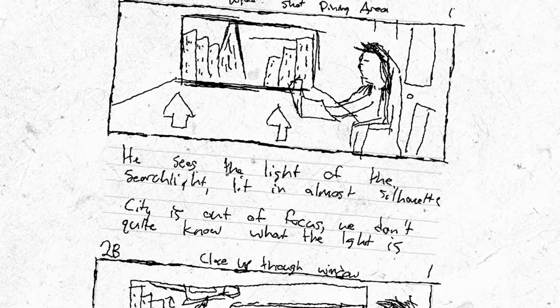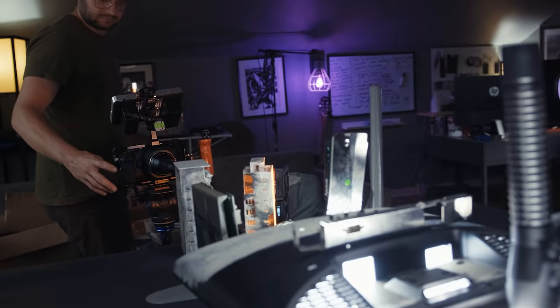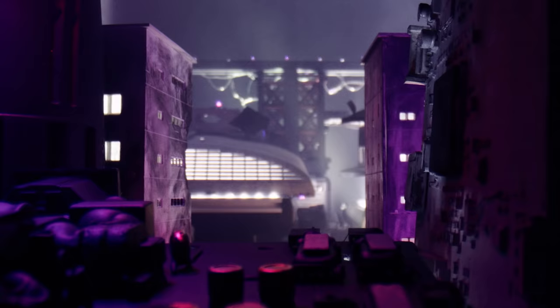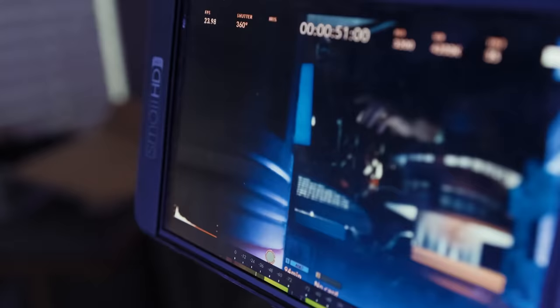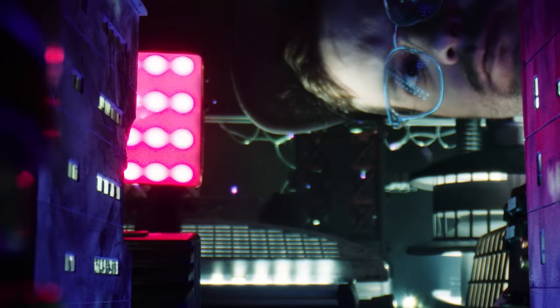I'm working on a short film where there's a scene with a guy sitting at a table and a city skyline in the background with a helicopter flying around. While thinking of more traditional ways to achieve this shot, I thought, what if I tried to do it with miniatures? Since the city can be out of focus, it doesn't have to be super photorealistic — all we really need are some nice little points of light. So take this journey with me as I almost lose my mind moving a bunch of small things around on a table.